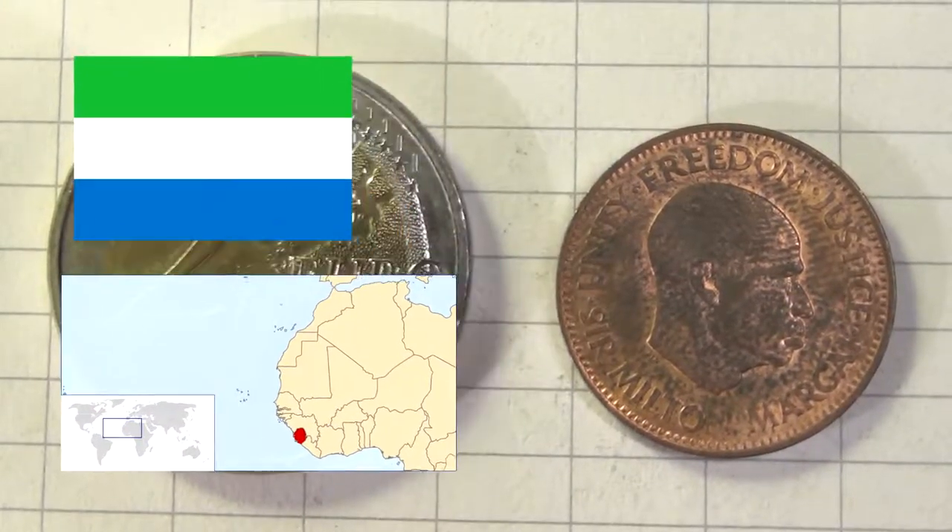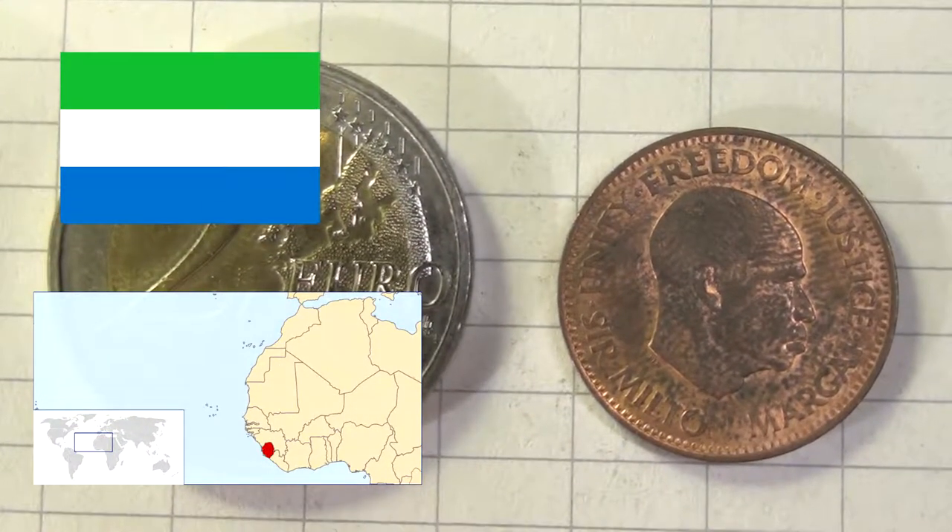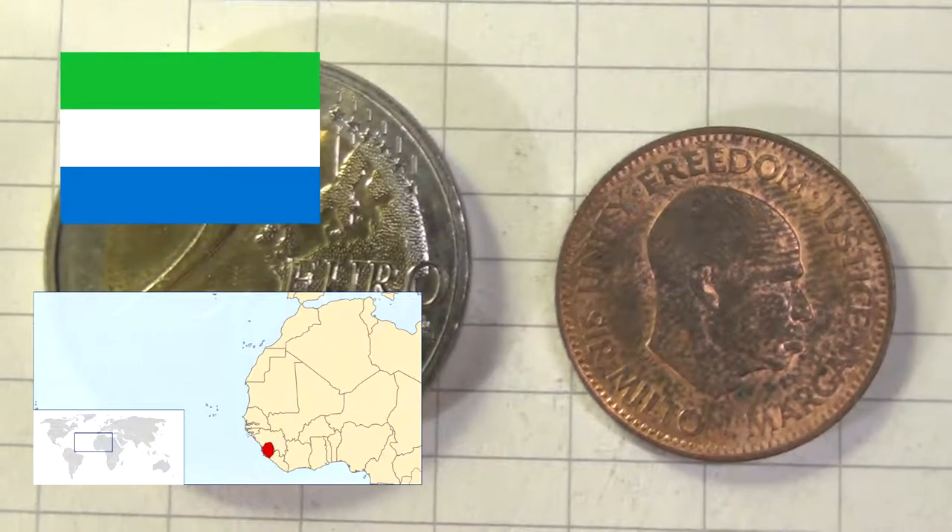Welcome to Coins for the Tip Jar. Today we have a bronze half cent all the way from Sierra Leone.